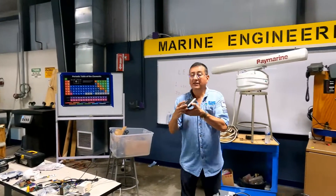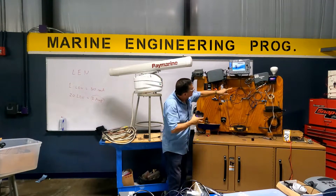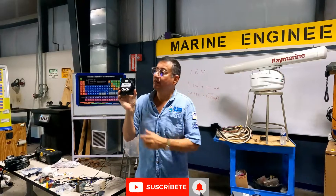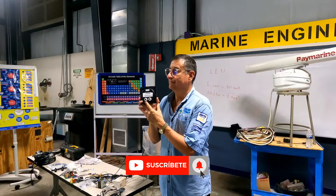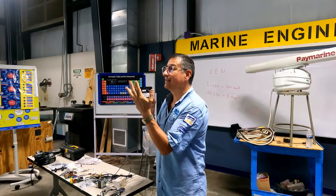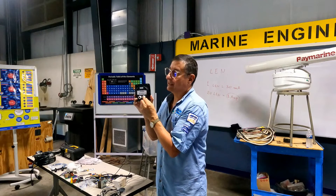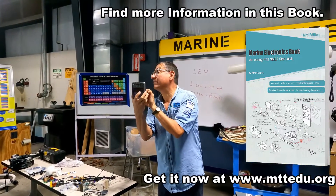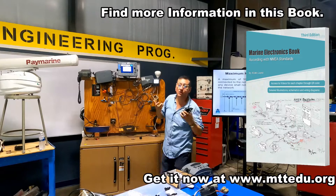Look at this. This is the display — the display for the autopilot. If you check the back of the display, they have two terminals: one terminal for power and one for data. If you only connect the data cable, it doesn't matter that the cable has four terminals. You only supply data because that input is only for data. And this one is for power — only for this equipment. In the back, you see both cables connected: one for data and one for power.